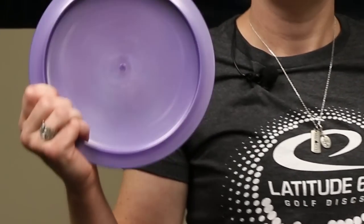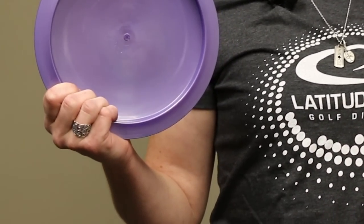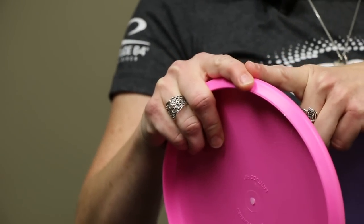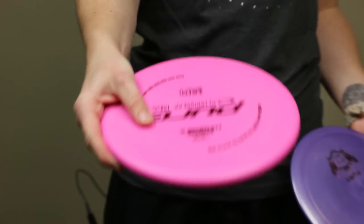For drives, I like to use the power grip. I use this grip because I like to put a lot of snap on my disc — it comes out of my hand nice and clean, which is great when you're trying to hit a good line. For putting, I like to use more of a modified fan grip, with fingers spread out a little bit, one finger on the rim, and my thumb a little farther in on the flight plate. I like this for any kind of putt or touch shot because it has better control when you don't need as much power.